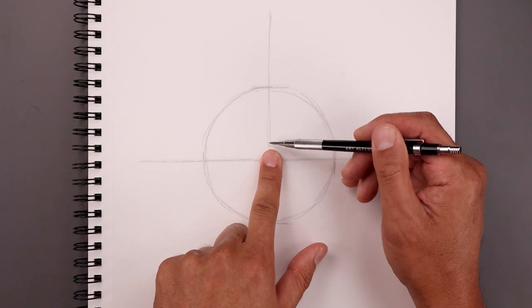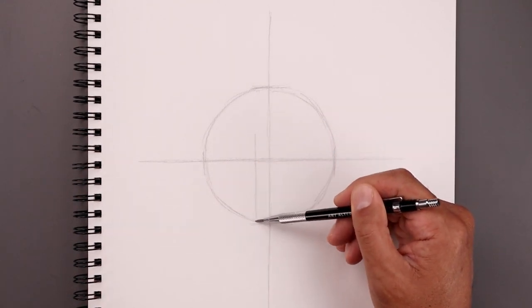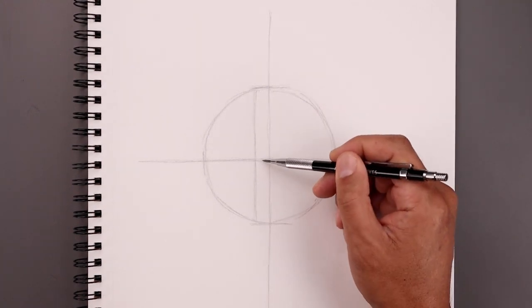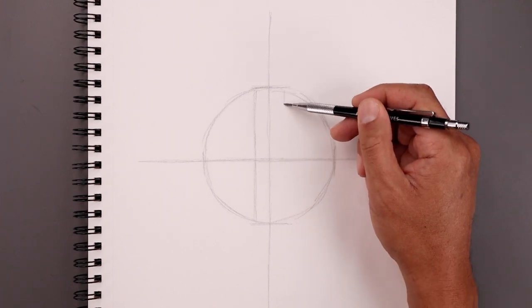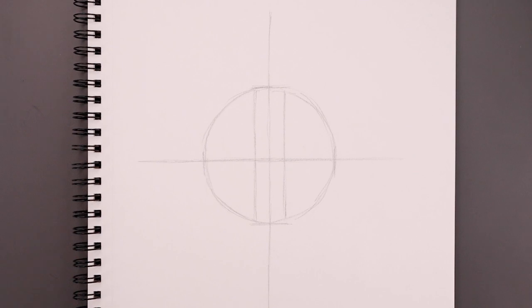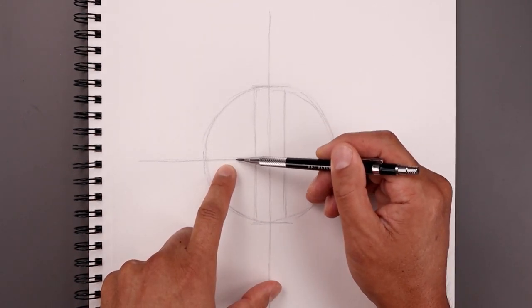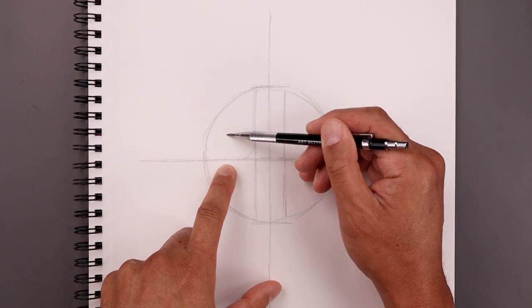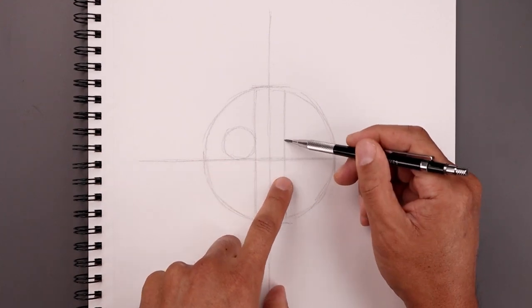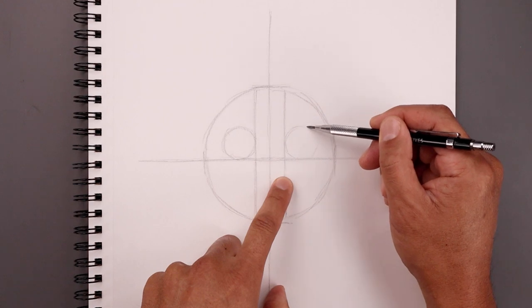Let's create a gap in between the eyes. From the center line, move over towards the left right about here and draw a line coming all the way down and up towards the top of our circle. Take that same distance over towards the right and do the same thing. Now in this area, we're going to draw a circle for the eyes — start from the center line, come in and then back out. Do the same thing on the right, drawing that same size circle, making sure we come up towards the same height.